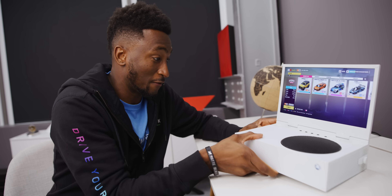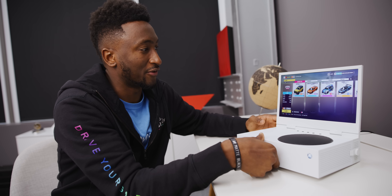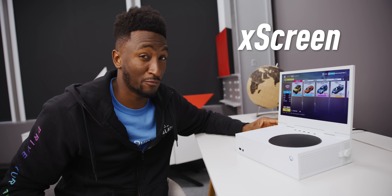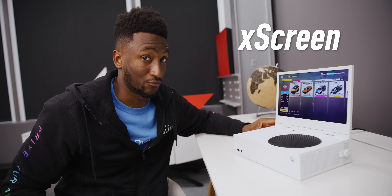All right, what's up? MKBHD here. Welcome back to Dope Tech. And yes, this is an Xbox Series S fully portable in the shape of a laptop with a display on it and everything. This is sent to me by the creators of the X Screen. And for a certain group of people, this is really cool.